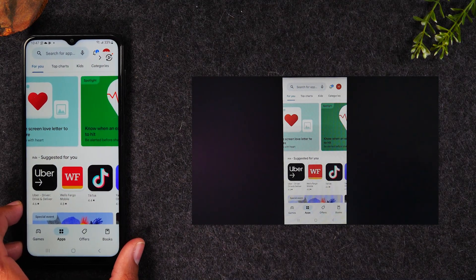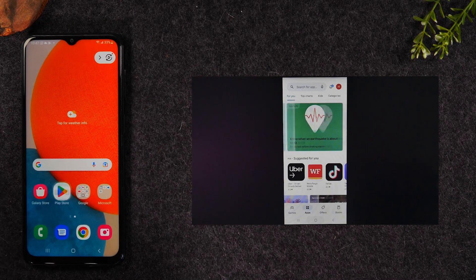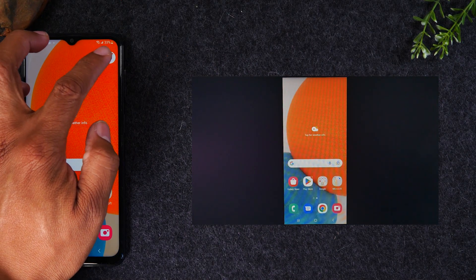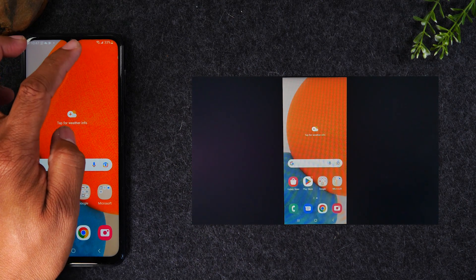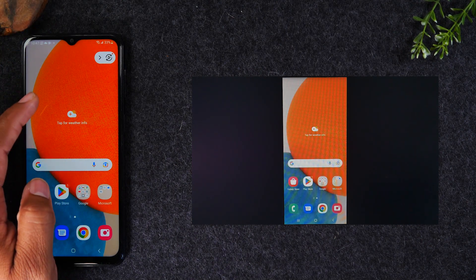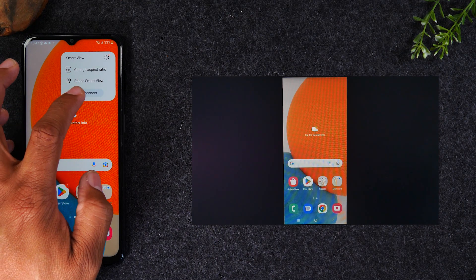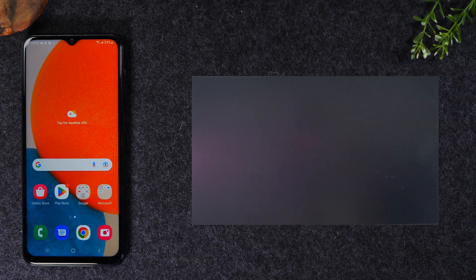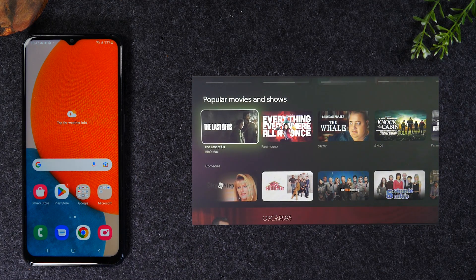This is the first way to do it, and again, this is for those that have a smart TV. When you're all done, you'll see a pop-up — tap on the little play icon, then tap the Disconnect button to stop it from mirroring to the TV. That is the first option.